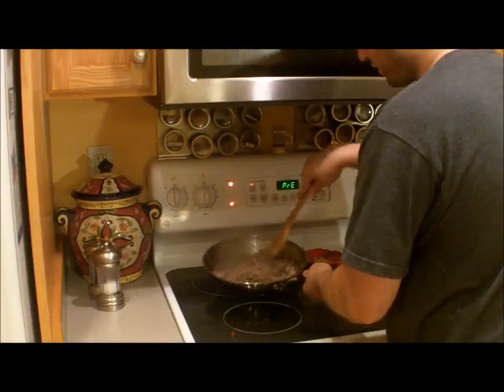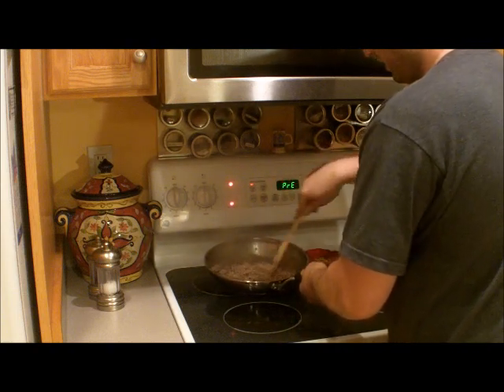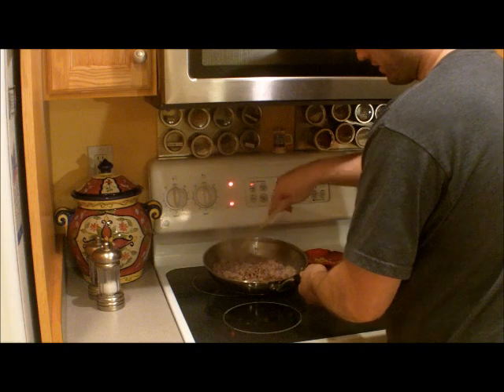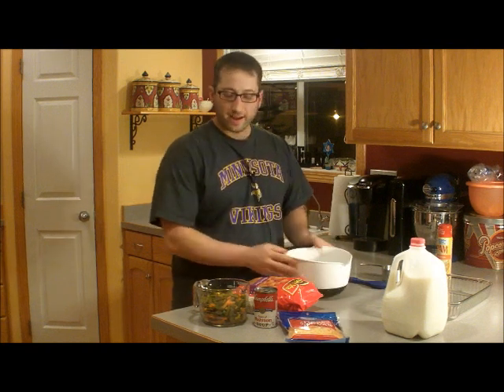Our hamburger is browned up, so we're going to drain it and salt and pepper. Then we're going to add the rest of the ingredients into this and we should be good to go. We've got our hamburger browned, seasoned, and drained, in a mixing bowl. Now we're going to add everything else except for the tater tots.